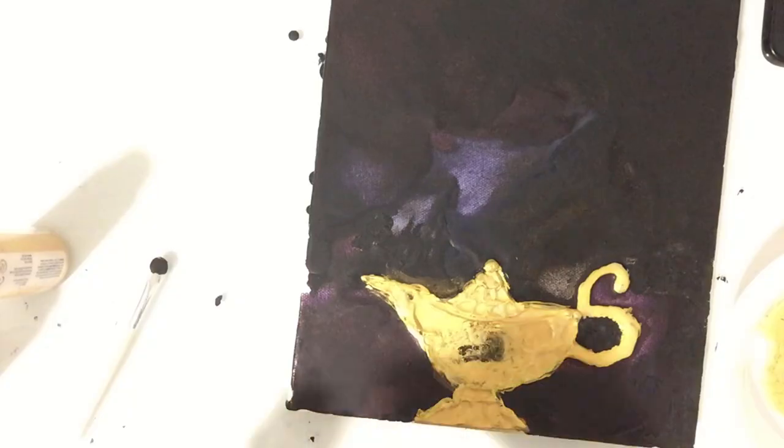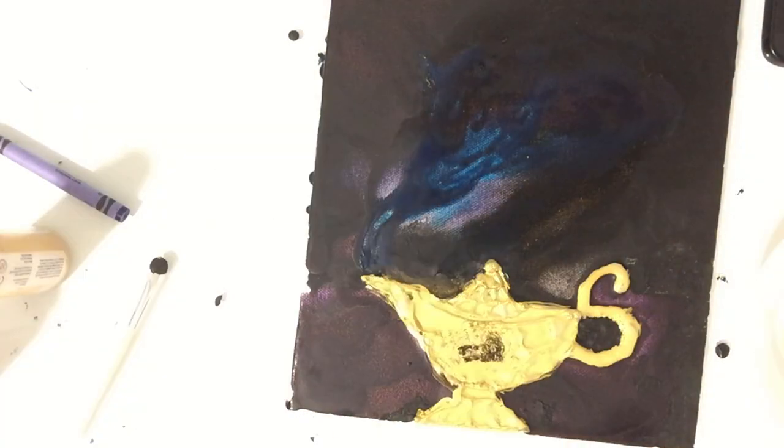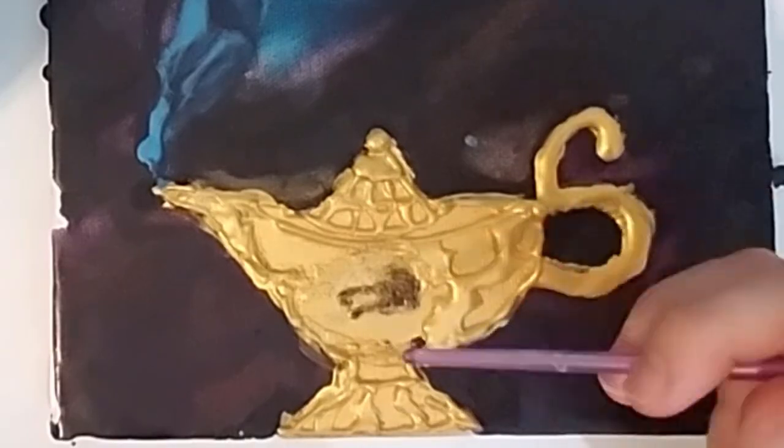For the next part I wanted it to be like the cartoon scene where everything's exploding as the genie's coming out, so I took my blow dryer. That's the wrong blue — there we go, that's the correct blue, that looks more like the genie.